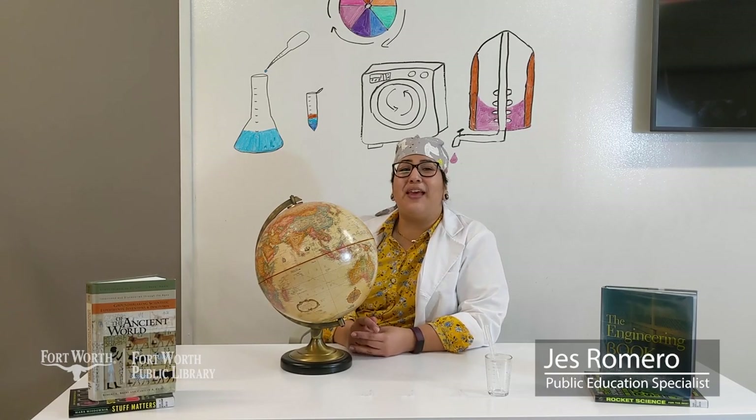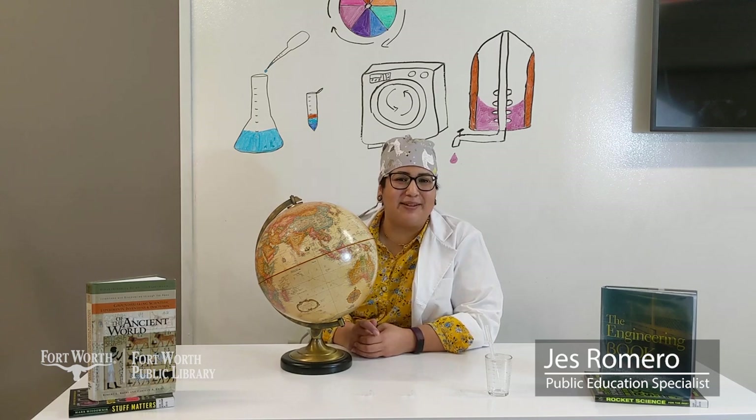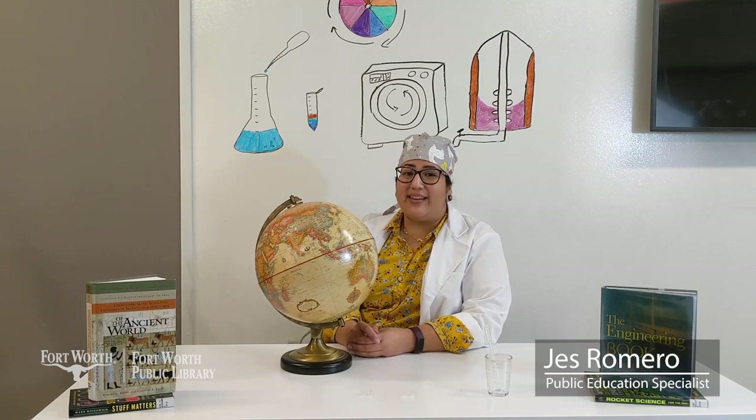Hey everyone, my name is Jessica and I'm a Public Education Specialist at the Fort Worth Public Library. Today we're going to be conducting some experiments using frugal science.